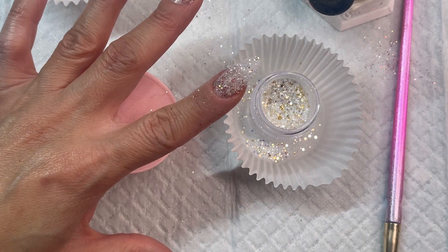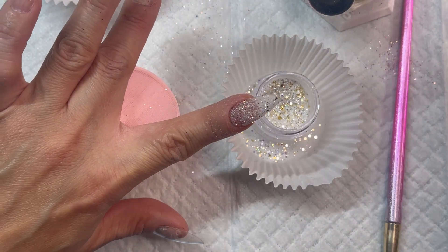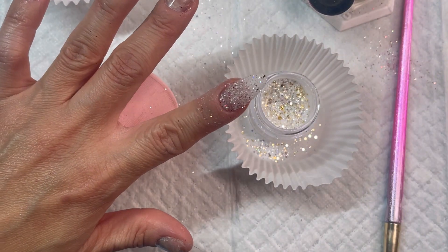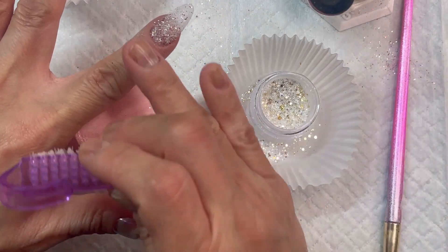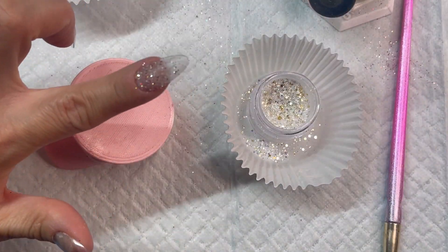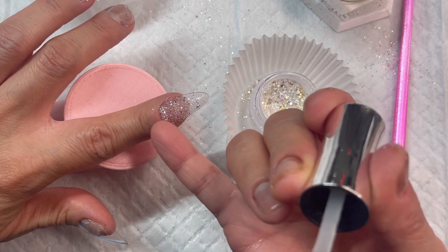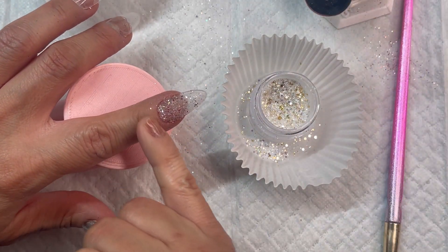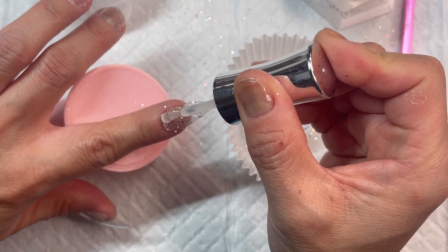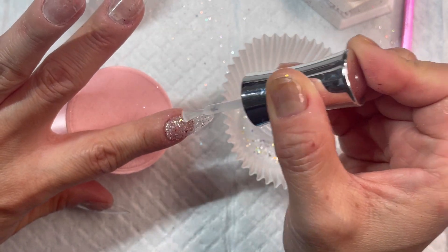If you prefer to use a precision tool, just go ahead and dip it in acetone as well and run it right around your cuticle area. After that fully dries, I'm going to brush off the excess. Now I'm going to start with my second layer, and since I have color at the base cuticle area, I'm not going to go all the way there — I don't want a chunky cuticle area.